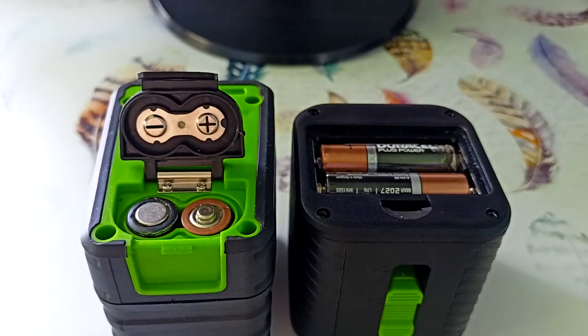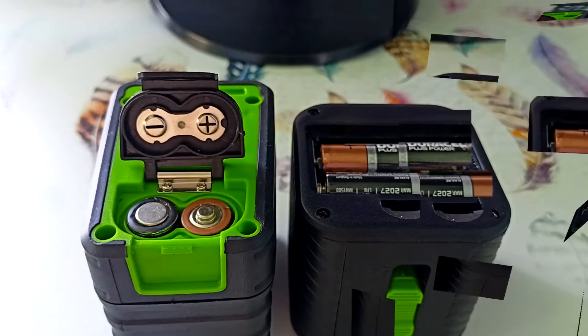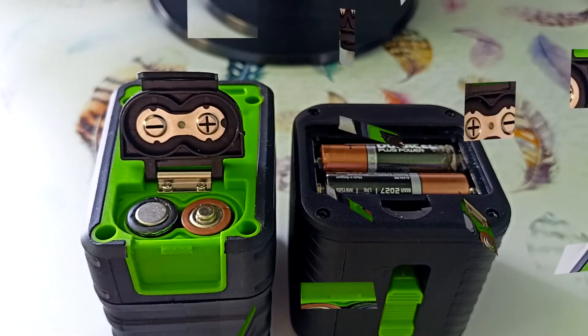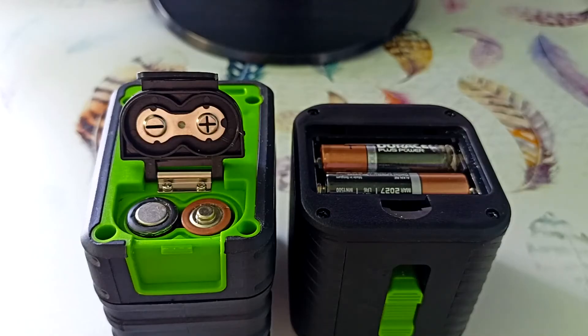Both devices are powered by two AA batteries, which are not included in the package. The green laser level consumes three times more current than the red one — the device with the red laser showed 75 mA, but the green one showed 220 mA. The multimeter did not sense the consumption of laser levels when turned off, but I still recommend removing batteries from devices during long-term storage as they can leak.